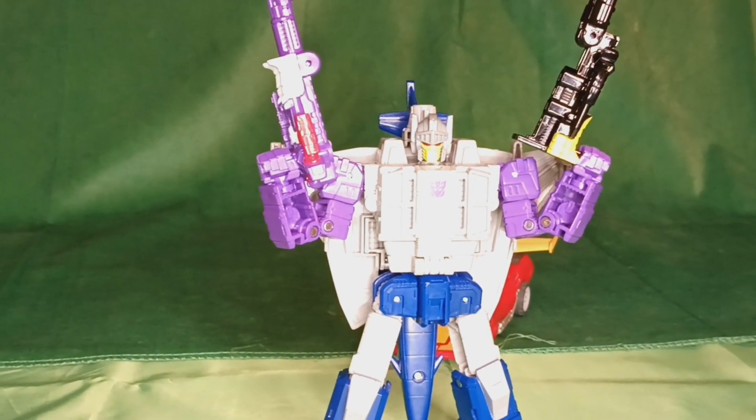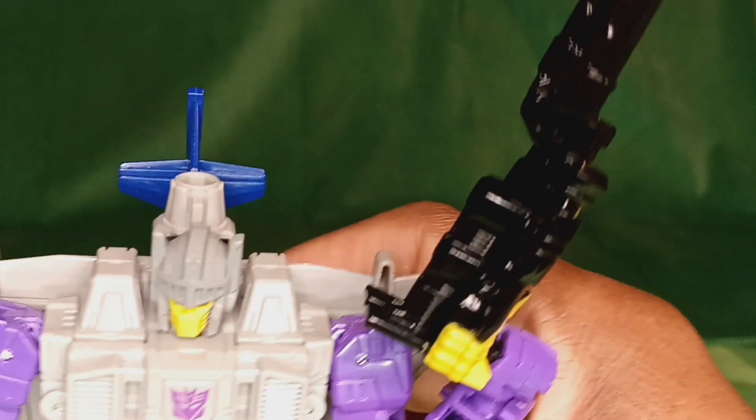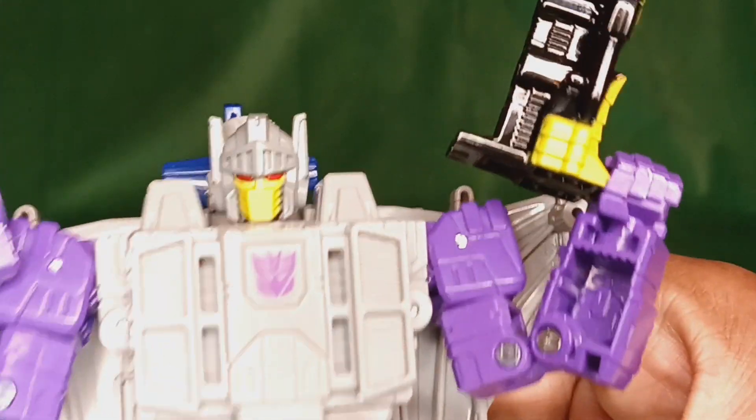Look at that — that's actually kind of cool. Okay, I might be coming around on this guy. His poseability saves the figure. I'd say get this guy some good looking guns, get a good stand for him, and you can get some great poses out of him. And then there's that wonderful head sculpt.